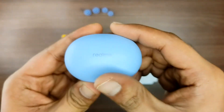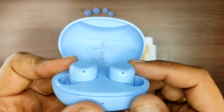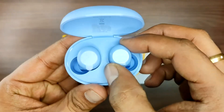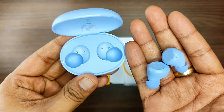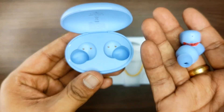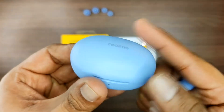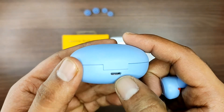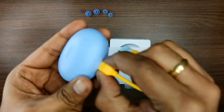The case has Realme branding in blue color. It features magnetic charging dots. The right earpod can be inserted into the case — it's lightweight and handy. The back side has a micro USB port for reverse charging.